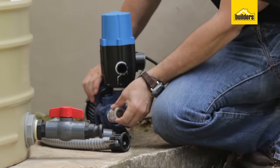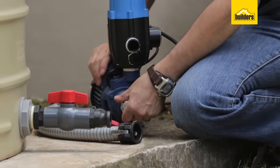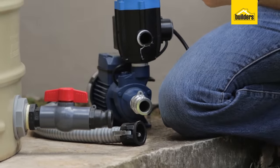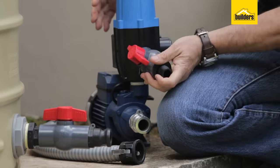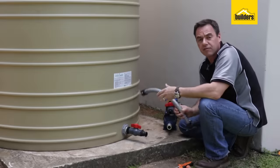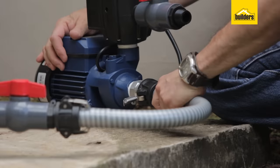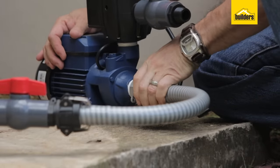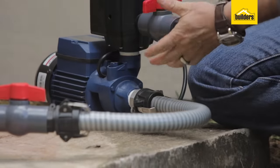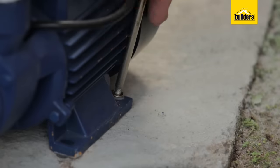On the pump side we have the male connector going on the inlet side of the pump, and on the outlet we've also got a ball valve. Here's a flexible hose with a quick coupler on the end — straight onto that side and click it down onto the pump. I've got my flexible pipe connected from my tank to my pump. Now I'm just going to position exactly where I want my pump, mark it up, and then fasten it to the concrete.